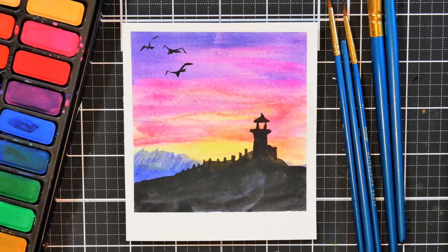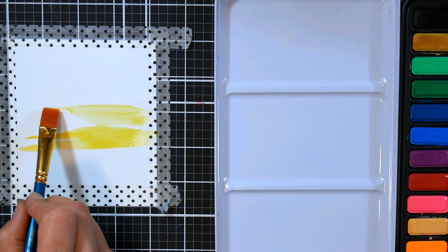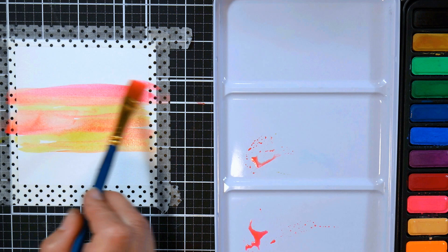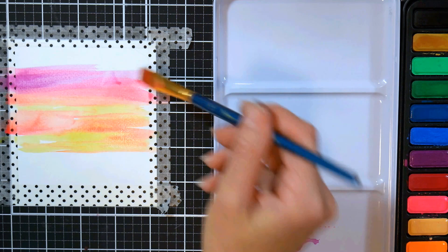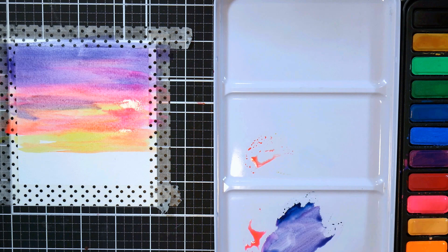The next one we're going to do is even easier — a sunset with a lighthouse. You can do this sunset and put whatever you want in silhouette, but a lighthouse is fun and easy. I'm starting with my lightest color, a nice medium warm yellow, then grabbed some fluorescent red — this kit comes with fluorescent colors, so why not play with those. I also added some opera pink and a little fluorescent purple. I didn't pre-wet my paper because it's a small size and I didn't want to dilute my paint too much.